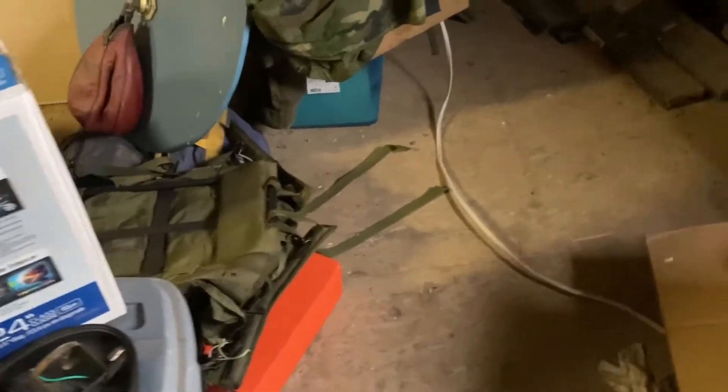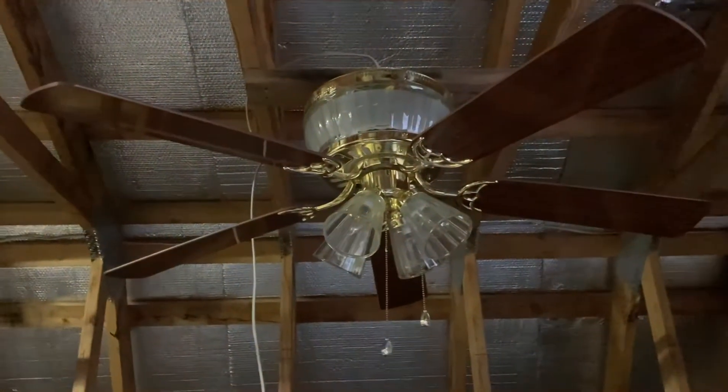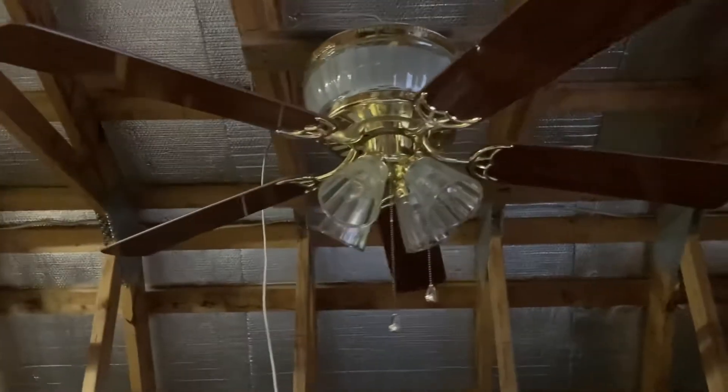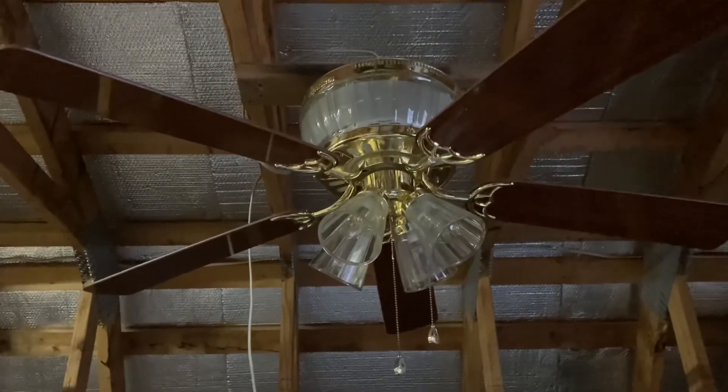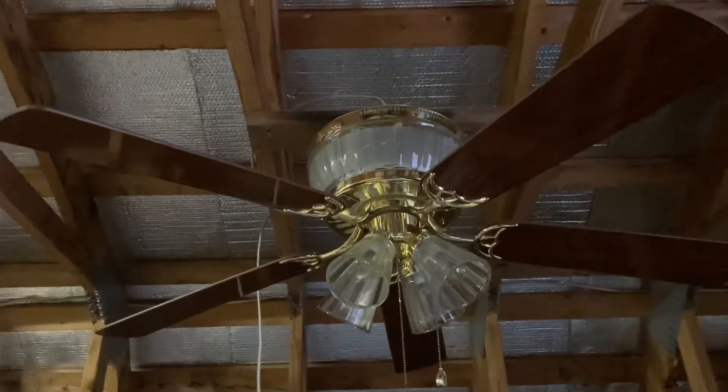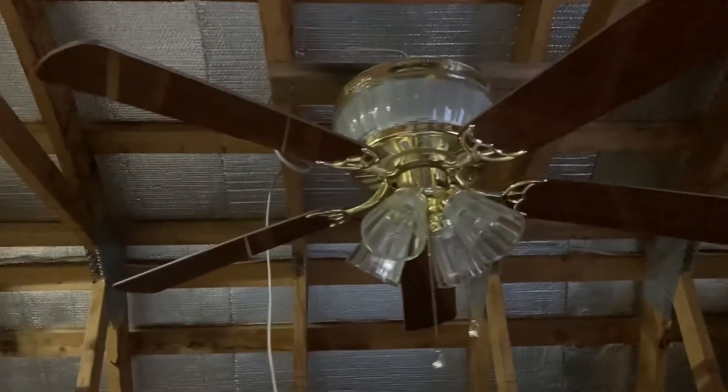Hey guys, it's me, Vintage Hard Breeze Xera, back to the ceiling fan video. Today I have a Harbor Breeze Woolcott slash Moonglow, and I don't remember what the UL date is. I think it said 2010, but I'll have to go back and add that in the description.